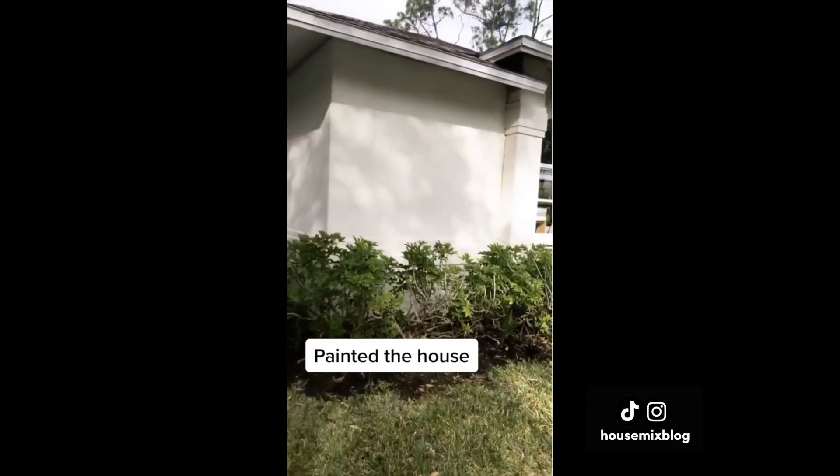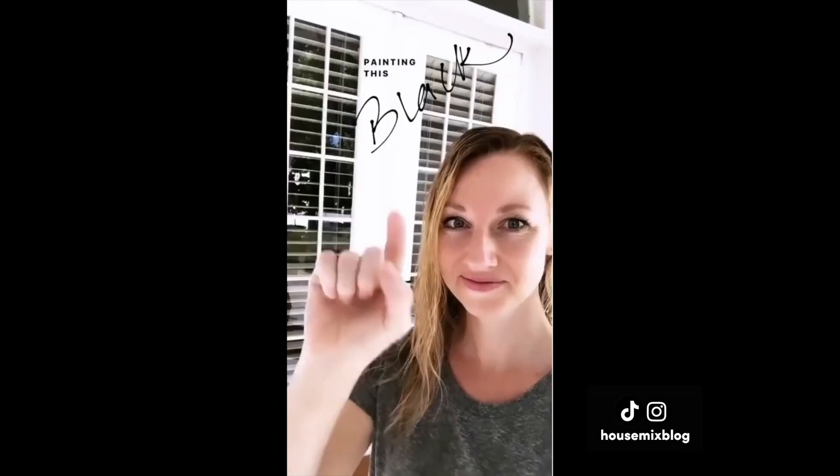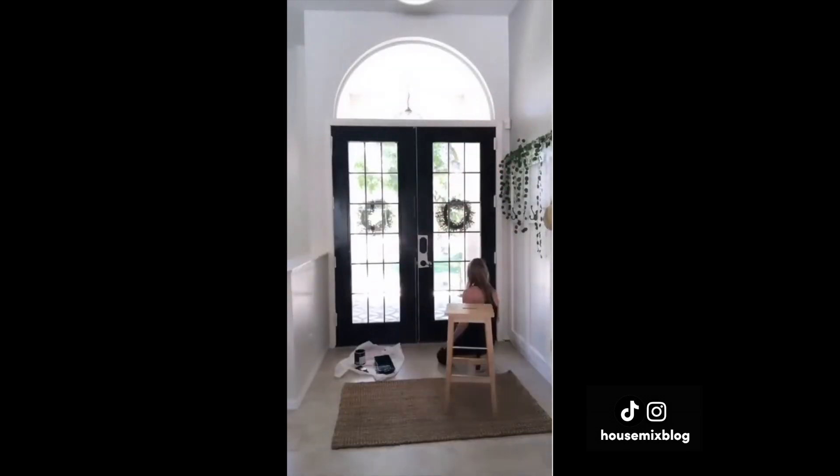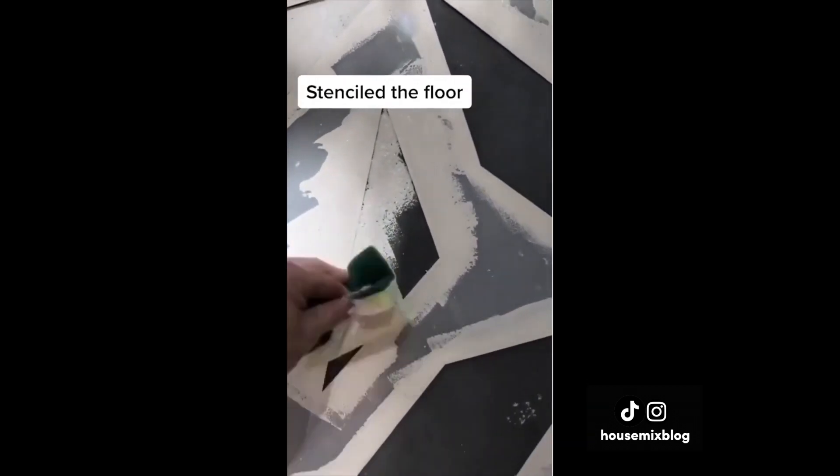It's amazing what paint can do. We painted the house — that was a lot of work. I painted the front door black for some contrast, and finally I stenciled the patio to look like tile for a new-looking entry.